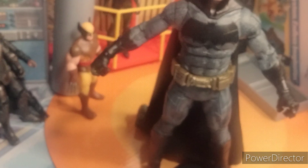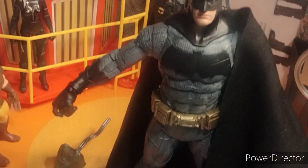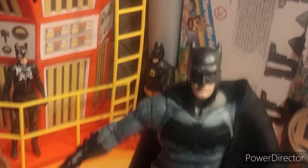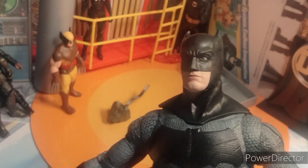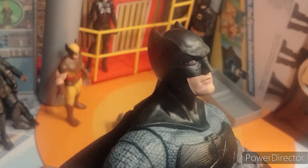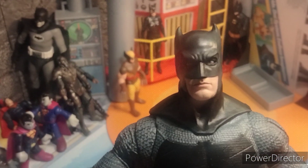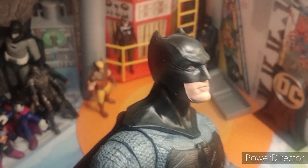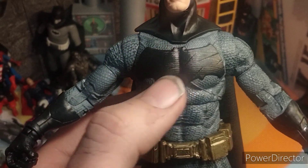Taking a look at Batman himself, he looks great. I think McFarlane has done a great job with Ben Affleck here. The likeness isn't as good as it is in the six-pack of Batmans, but it definitely looks really good — you can definitely tell it's Ben Affleck. I love the molded detail on his mask and his face.